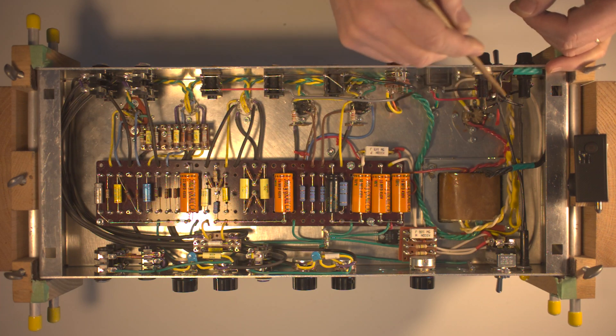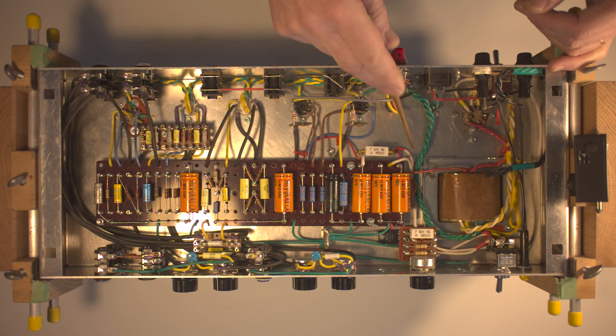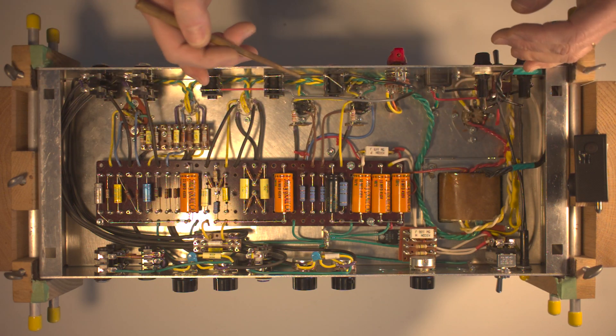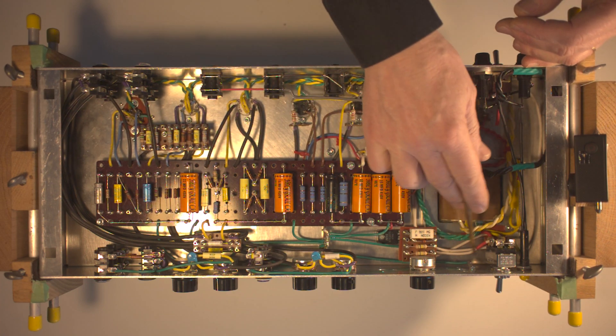Here we have the B+ white wire running from the rectifier to the standby switch to the plates of the tubes. As we want to control the amount of current that comes to the plates, it's obvious that the right place of the VVR is connected to the high voltage wire.